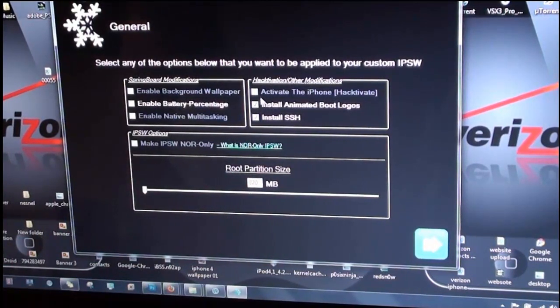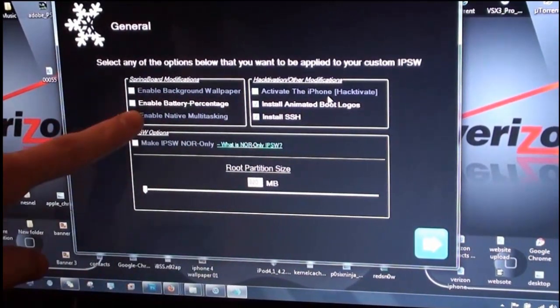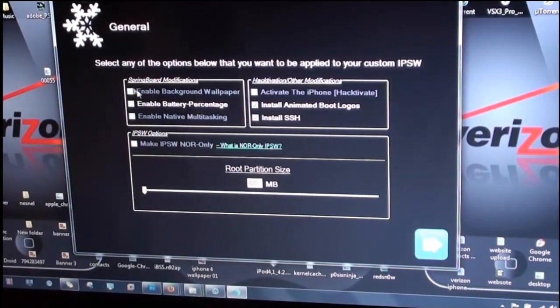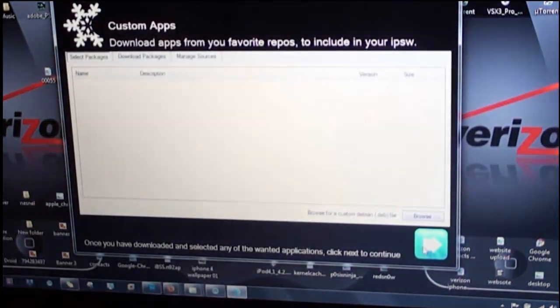Also, if you're on an iPhone you can activate the phone using hacktivation. If you're on a second gen iPod Touch or an iPhone 3G, you can enable background wallpapers, battery percentage, and native multitasking. Then go ahead and click Next when you have all of your settings configured.